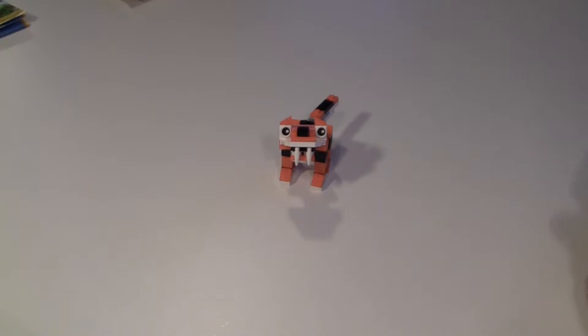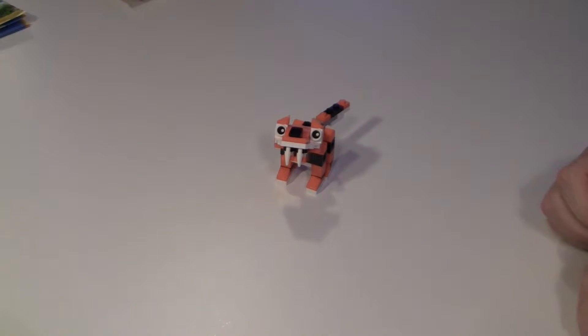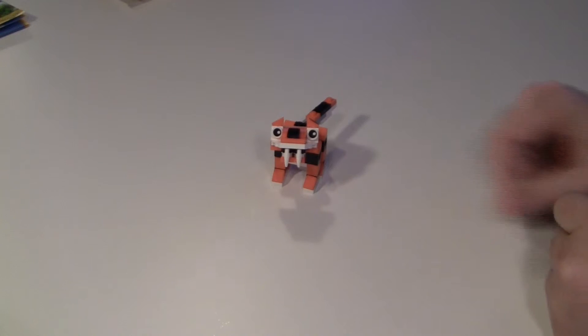Hi there and welcome back. Today I will be talking a little about this Lego Creator Polybag Sabertooth Tiger.